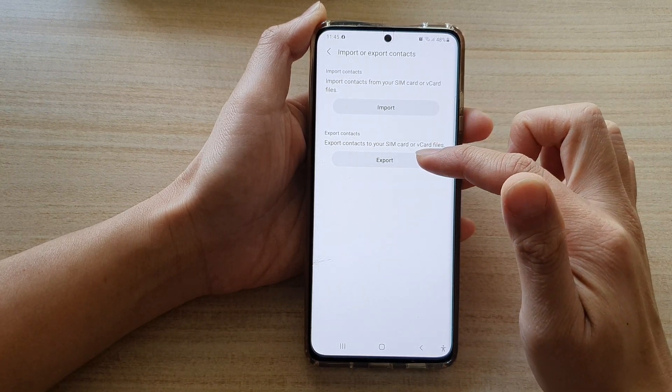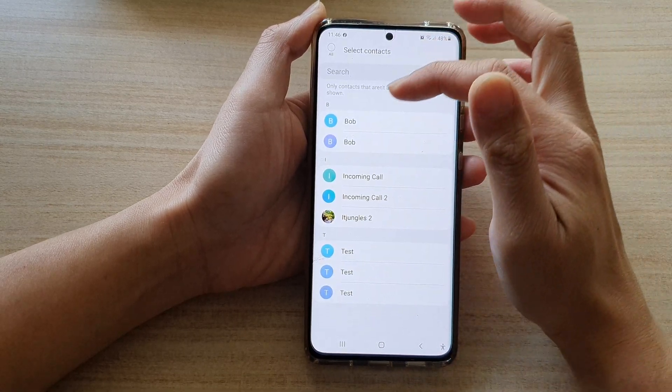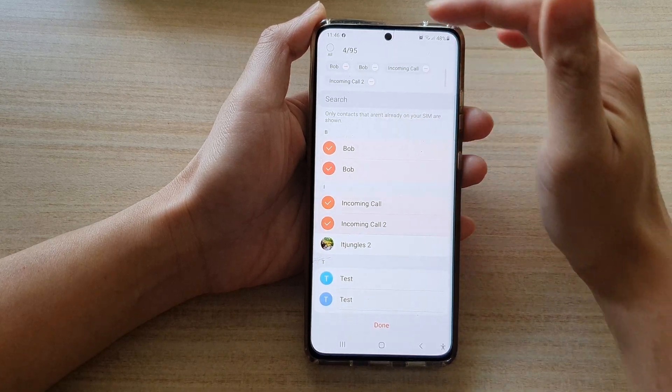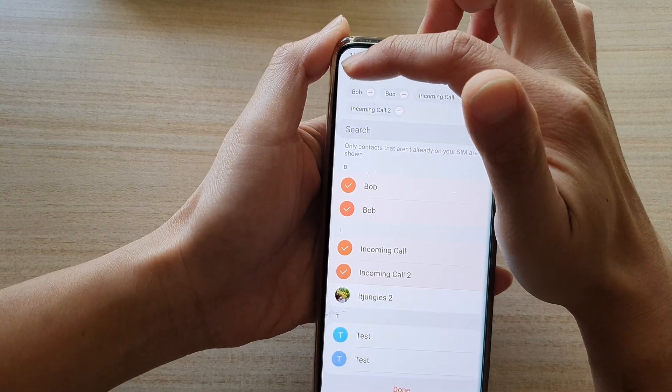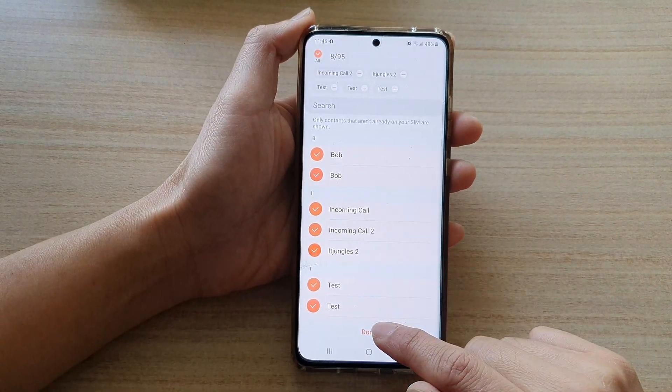Next, choose the Export button, and then tap on Internet. Next, you need to select a contact that you would like to export. You can tap on the All button at the top to select all the contacts in the list.